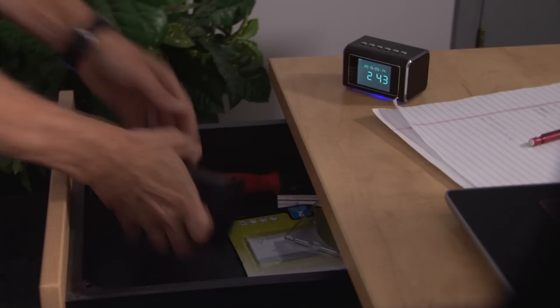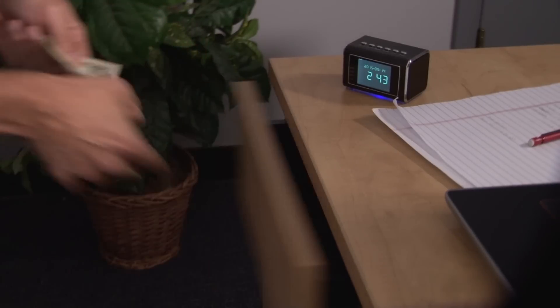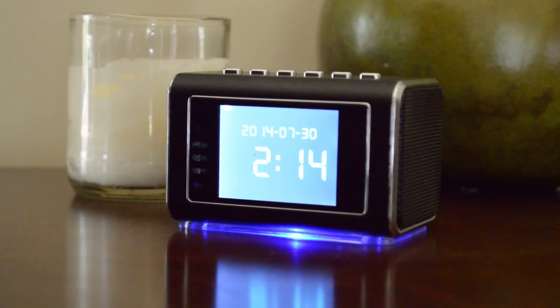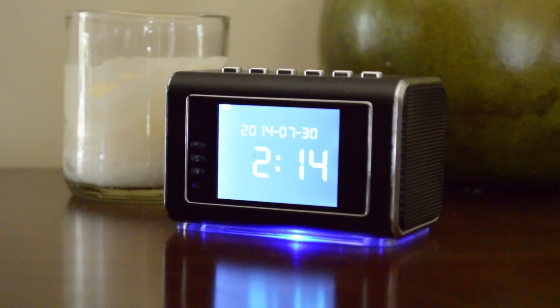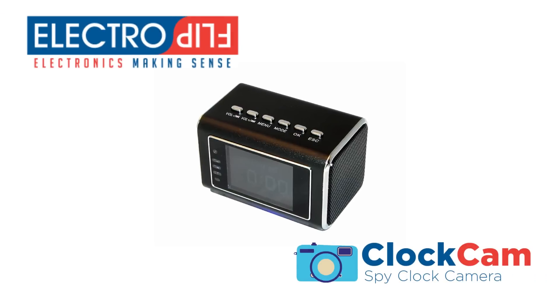So don't let it happen again. Catch that bandit red-handed. Get ClockCam — a high-tech solution that's not only a stealth security camera, but also a powerful multimedia center. ClockCam, brought to you by ElectroFlip.com.